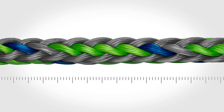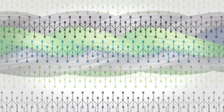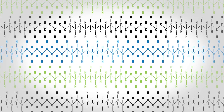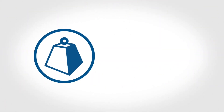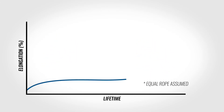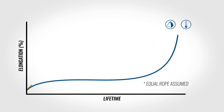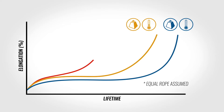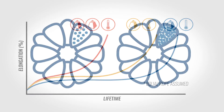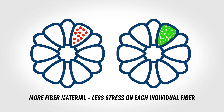The second primary contributor to tension fatigue is creep. Creep only occurs at the molecular level and describes the elongation of the fibers as the polymer chains slide during sustained long-term loading. Creep rates are increased by high stress and elevated temperatures. Because stress and temperature dictate the creep rate of the fiber, we can analyze the rope's expected service life using these two pieces of information. For a given rope, higher loads result in higher stress on the fiber. For a given load, ropes made with more material will result in lower stress on the fiber.